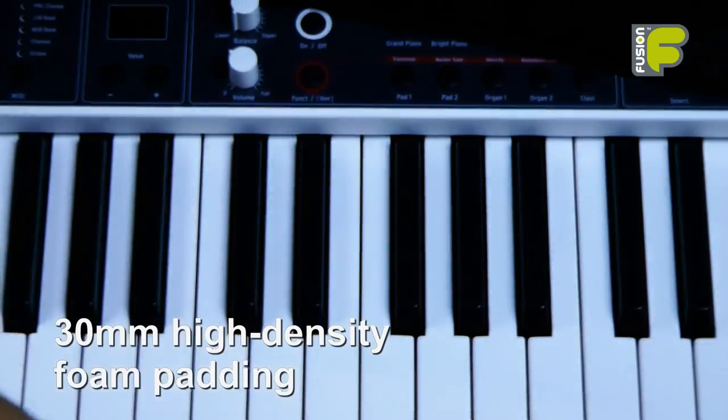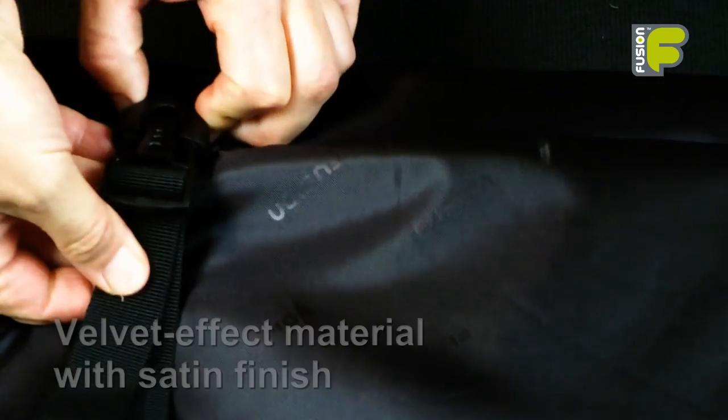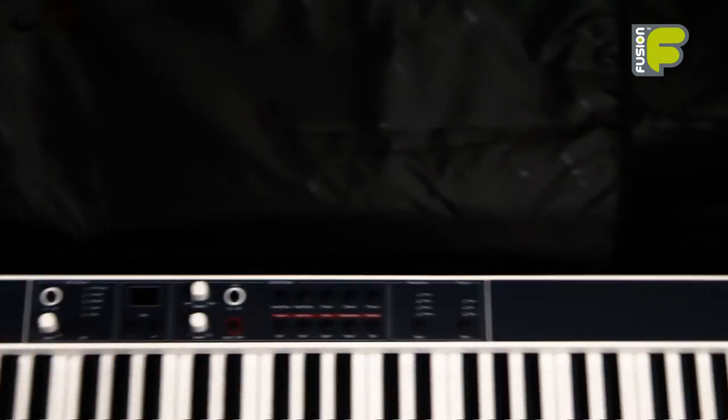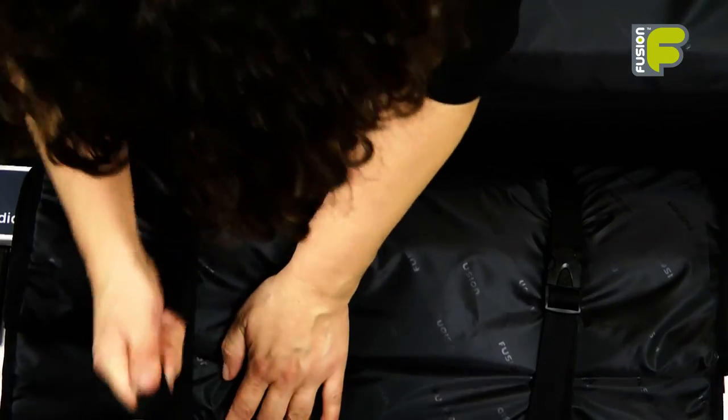Inside the bag, 30mm high density foam padding protects the keyboard. A padded security belt can be tightened to hold the keyboard in place, and a number of high density foam padded blocks adjust to ensure a perfect fit, preventing any movement and protecting your expensive yet delicate keyboard.